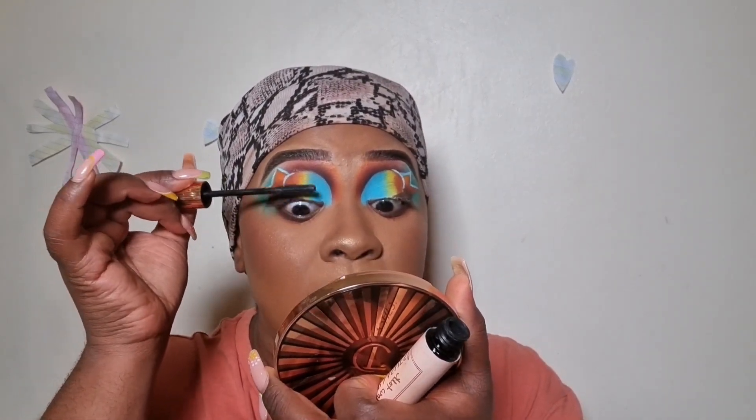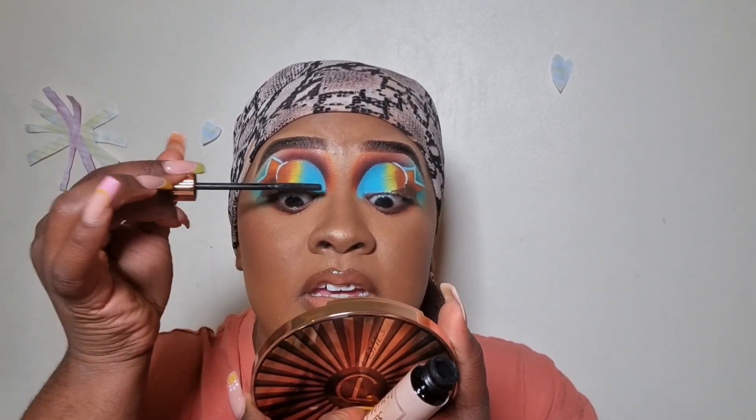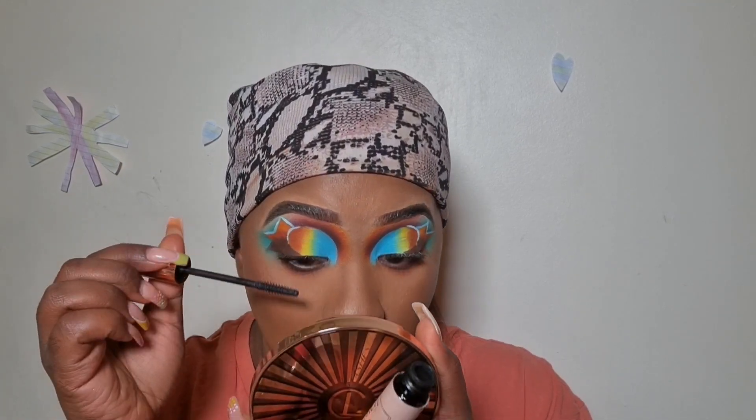Before I finish off this look I'm gonna take my Charlotte Tilbury mascara in Pillow Talk Push Up. I'm just gonna apply it just like so. This is the end result of today's look — I hope you guys enjoyed it. I know the eyes are very bold and bright, but it's for the gram, it's for TikTok. Please comment down below what's your favorite product from Charlotte Tilbury, and if you are planning to invest in anything Charlotte Tilbury or it's just not a brand for you.